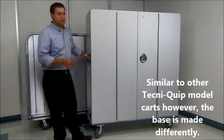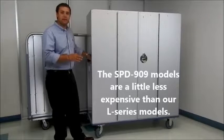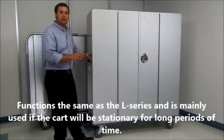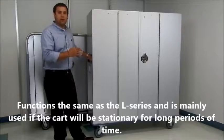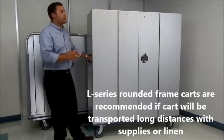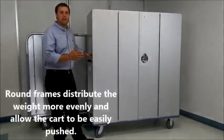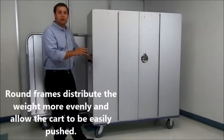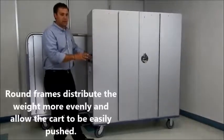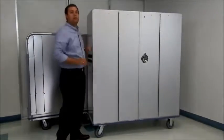The square cart is very similar in design, except the base is not quite made the same, so it's a less expensive cart model. It works well if it's mainly going to sit on the floor and you're not going to transport it over long distances. If you are going to transport over long distances, you want to go with the round frame design, because it distributes the weight a lot easier and can take the abuse of going over long distances, over imperfections in the ground, or across asphalt much better than a square cart — since all the weight is directed into the corners of the square cart.